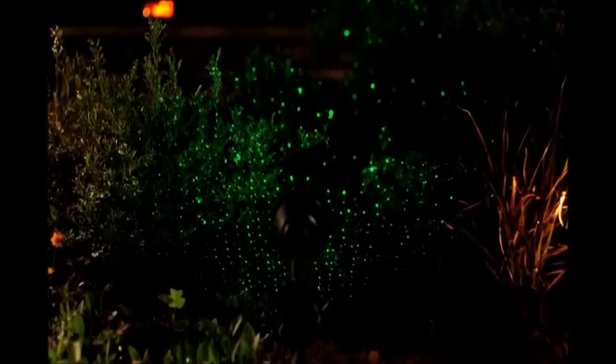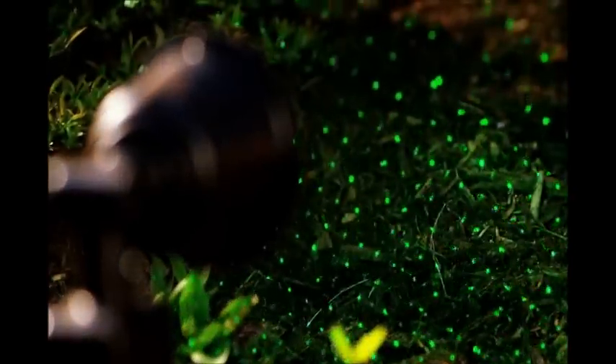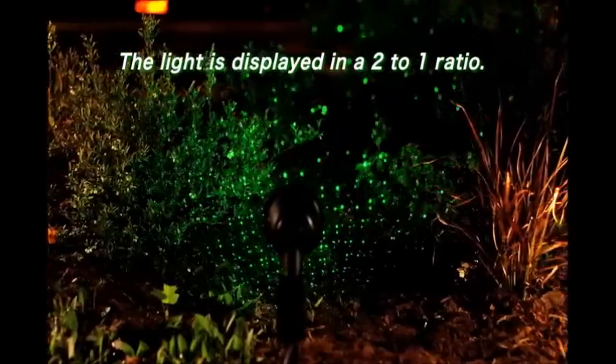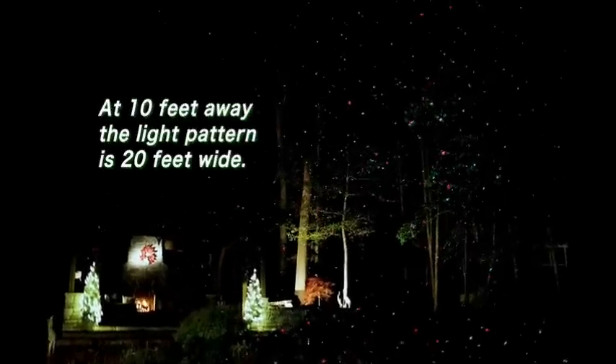That's all there is to it. The light should come on right away. It might take 5 to 10 minutes for it to warm up to its full brightness depending on the temperature outside. Move it closer for lighting smaller objects and further back to light a larger area. The light pattern is displayed in a 2 to 1 ratio — for example, at 10 feet away, the laser will project a 20-foot pattern of light.